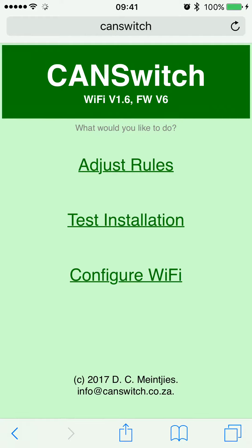It loads the CAN switch web page. This web page is being served from the CAN switch on your motorcycle. Important things to note: there are version numbers at the top — it says CAN switch Wi-Fi version 1.6, firmware version 6. These are the things you can do with the CAN switch.